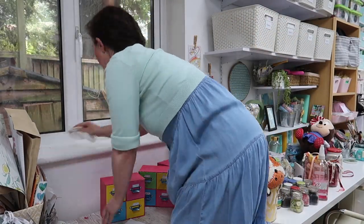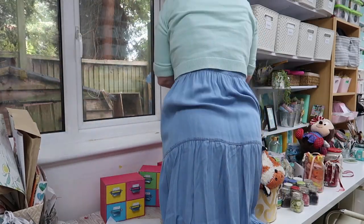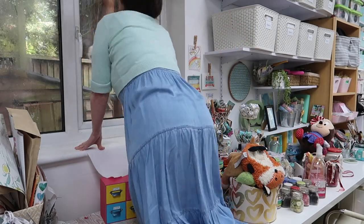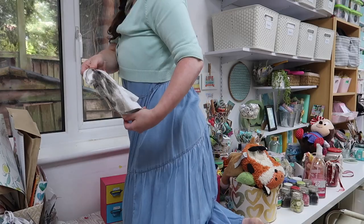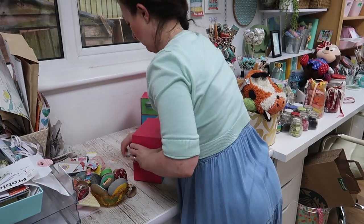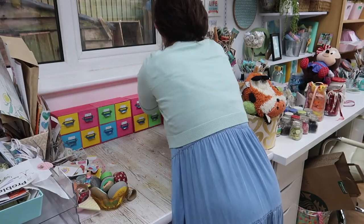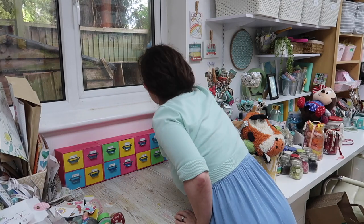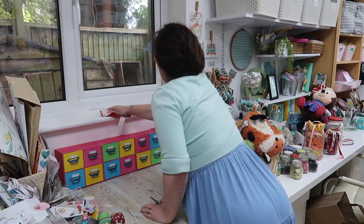I also wanted to talk about my little drawers here. These are cardboard — reinforced cardboard — I picked these up in Tiger quite some time ago, they're really handy. I mentioned them in the video linked below. This is where I keep paper clips, all the tiny tiny items, book rings, jump rings, anything like that, and I've labeled them all. With something like this, labeling is so important — then you can see what you've got and it's so much easier to keep tidy because everything has a home.